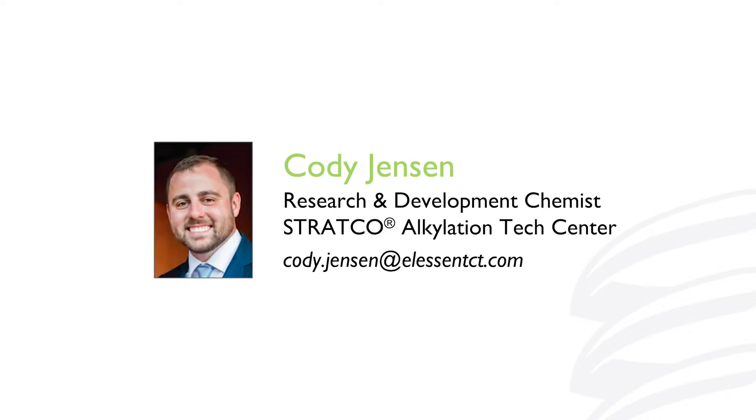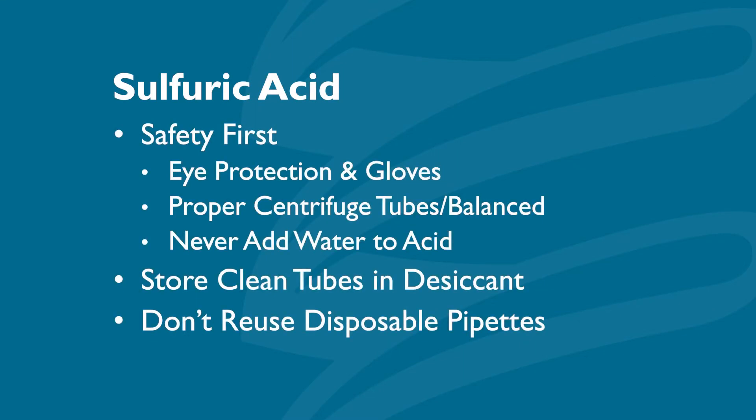My name is Cody Jensen. I'm a research and development chemist at the Stratco alkylation tech center. We created this video to give our customers tips and guidelines for analyzing their sulfuric acid.